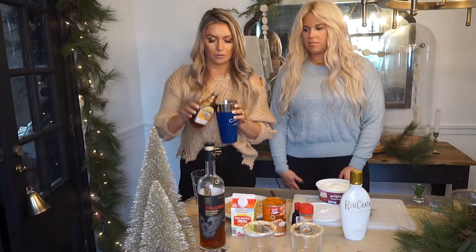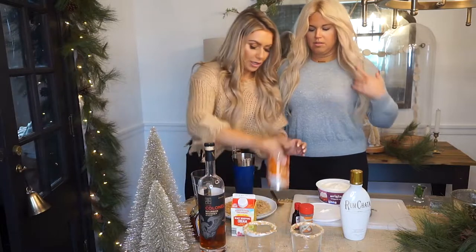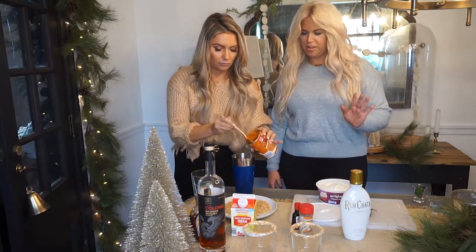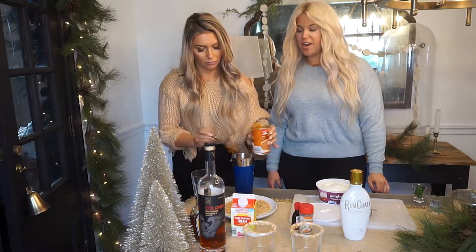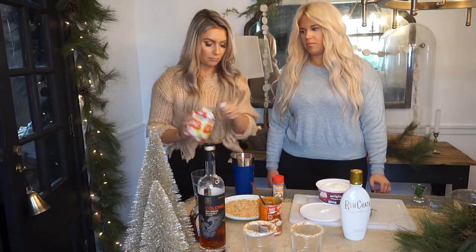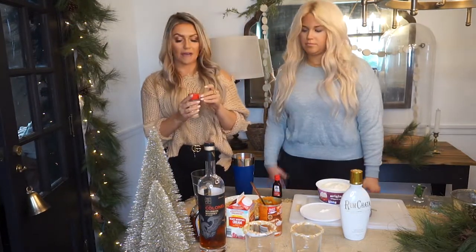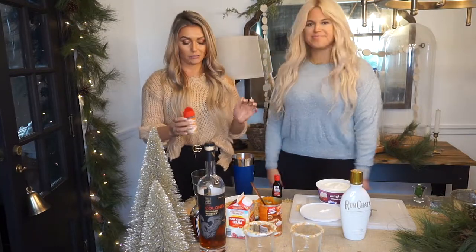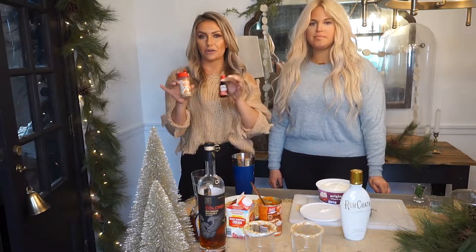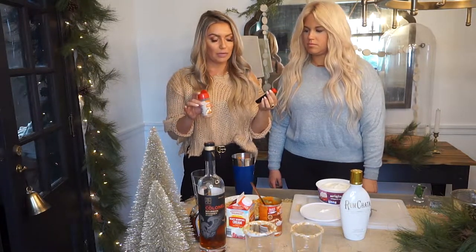So we're going to put some maple syrup in here — probably about an ounce total. And then I'm going to do three tablespoons of pumpkin puree — real pumpkin, 100% real, all natural. If you are a pumpkin spice lover, you're going to really like this one. Then we're going to add about an ounce of heavy cream. It's more like a dessert cocktail — it's going to have a kick to it, but ladies, you're going to love this. We're going to do a dash of pumpkin spice. If you don't have pumpkin spice, you can use cinnamon or allspice — just use a little bit less allspice — and you're also going to add about a teaspoon of vanilla extract.